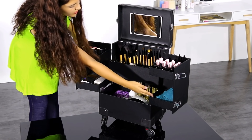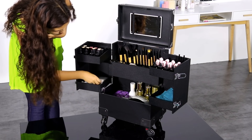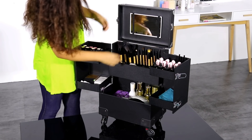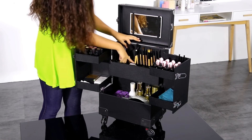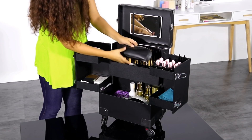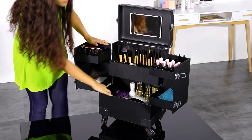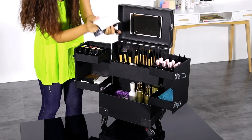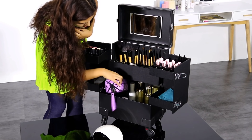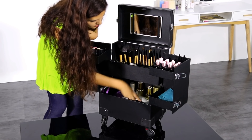We also have two other trays for bigger elements like creams, perfumes, and face masks. Then there are 13 brush holders — 4 large and 9 small. You can put all your brushes, cases, and powders. At the bottom part there is a lot more space where you can keep machines, big bottles, big cases, cotton, and towels.